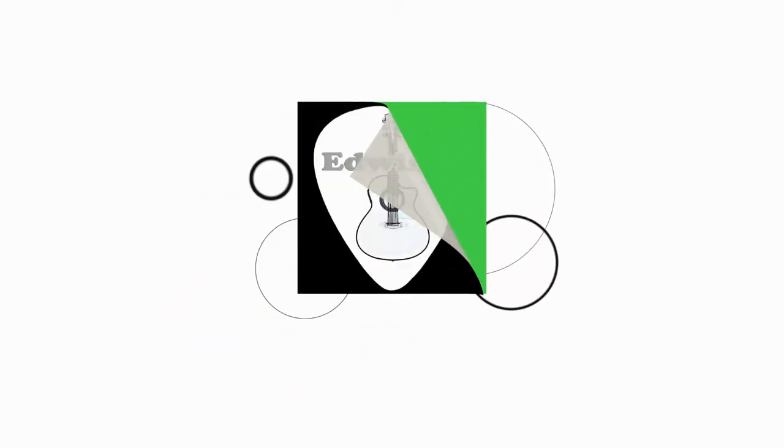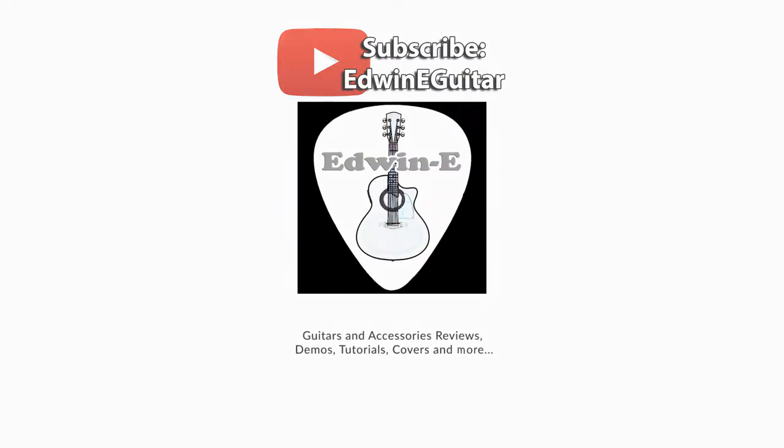Hi guys, I'm Edwin and welcome to my YouTube channel. Today I will do another experiment about guitar recording. This time I'm using my Samsung Galaxy smartphone to record this video and audio.